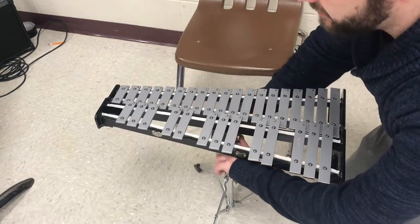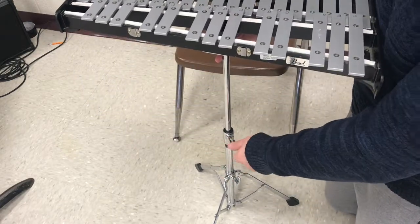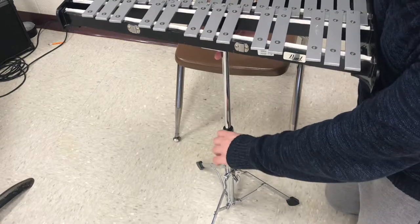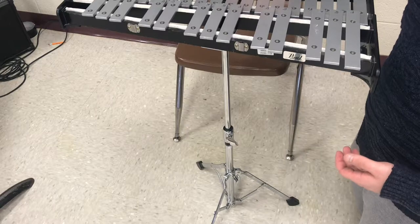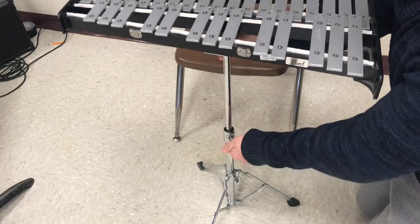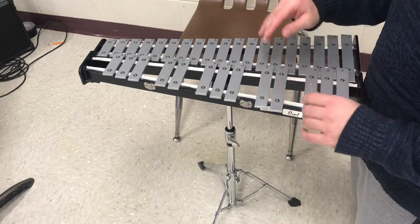We're going to adjust the bell kit by lifting it up. There's another wing nut right on the top of the stand, and you're going to lift it up until it is about even with your belly button. This bell kit is a little bit too short for me to demonstrate that right now, but you want to make sure it's about even with your belly button.